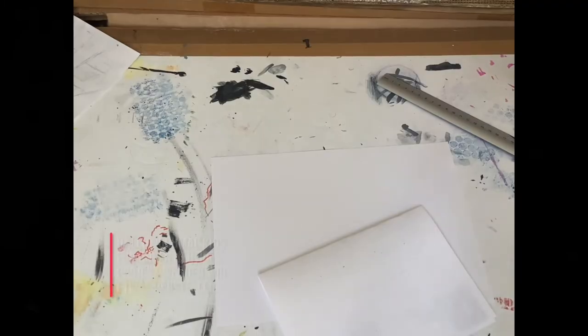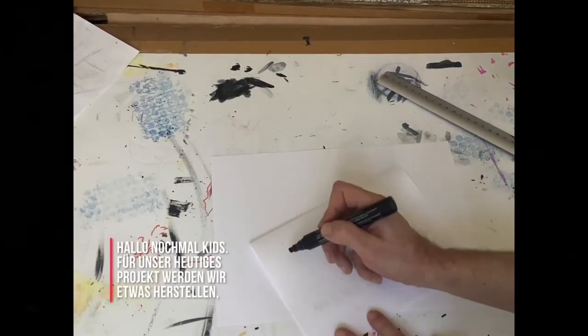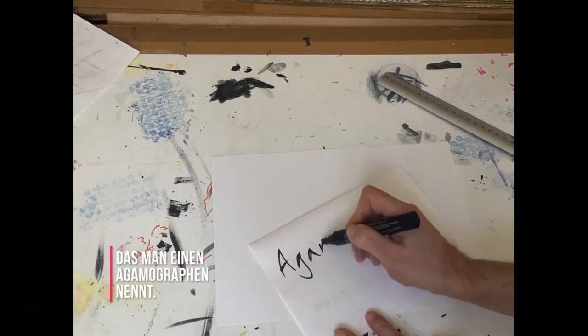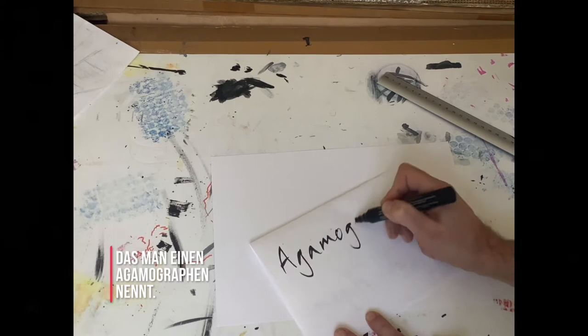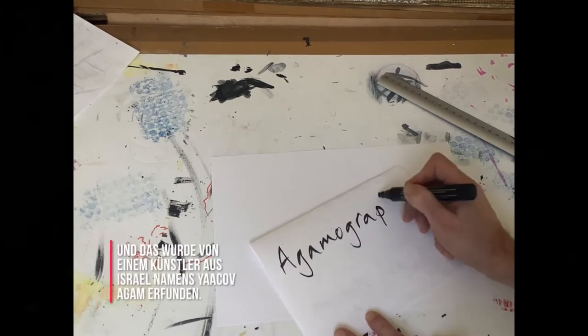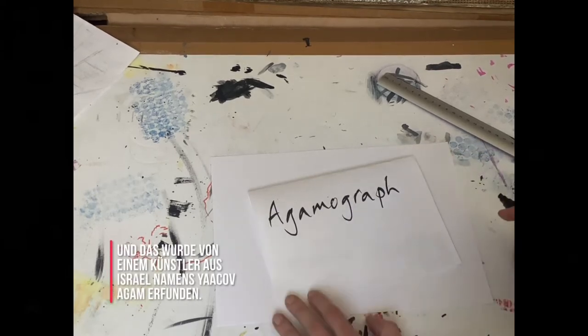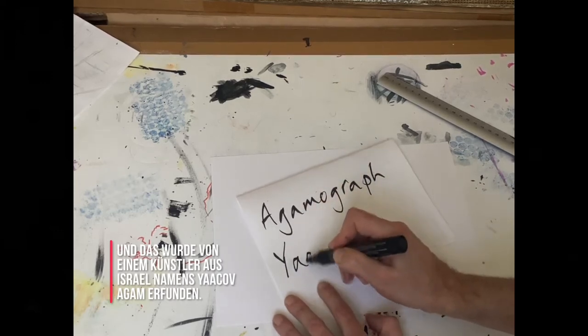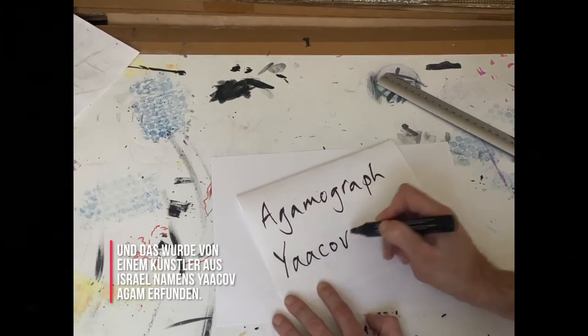Hey again, kids. For your project today, we are going to make something called an agamograph. This was invented by an artist from Israel called Yaakov Agam.